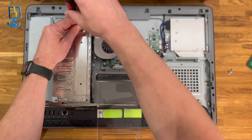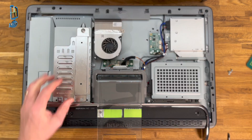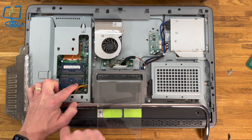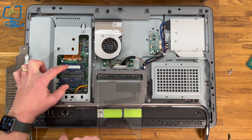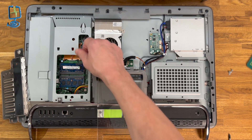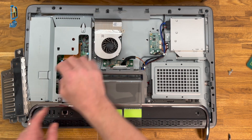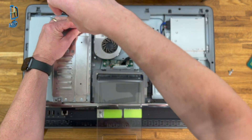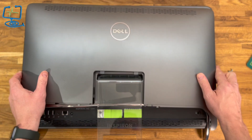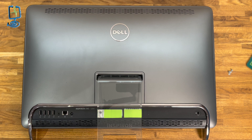There is RAM on this particular model on the left-hand side, which you can swap out. It's under the left-hand side cover held on with one screw — it's self-retaining but pop it out and it just opens up. You can see the two sticks of RAM available to swap out. It works the same as laptop RAM — two little clips either side, slot it out, pop your new stick in correctly, click it into position, put the cover back on. That's where the RAM is on the Dell Inspiron 2310.